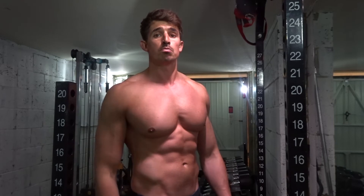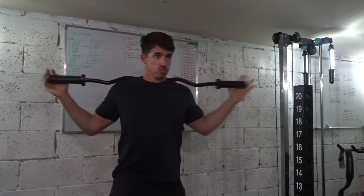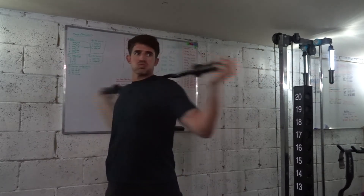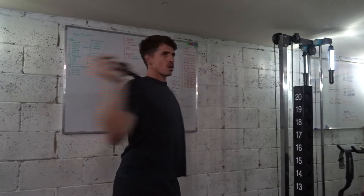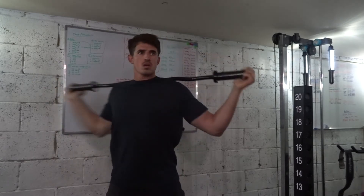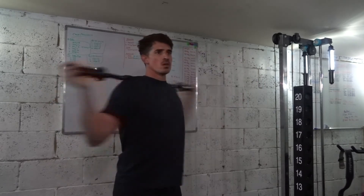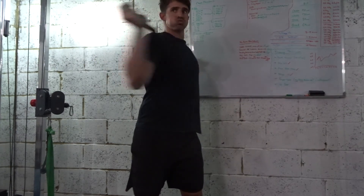Exercise number 5 is a broomstick twist. I tend to go quite high reps on this — 50, or even as high as 100 reps — because it is quite easy but you will feel it on your obliques if you keep going. Try and keep your hips facing forward and only turn your torso. It doesn't matter about the weight on your shoulder; you can use anything, even a broom — hence the name. Just make sure you have enough room to avoid injury.